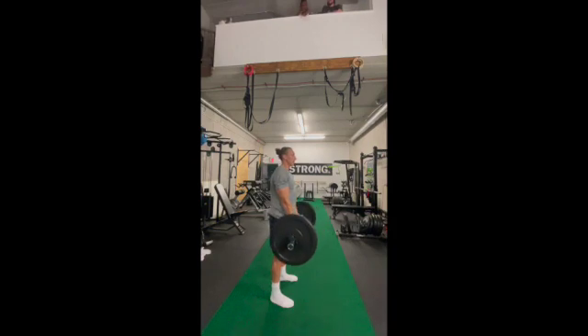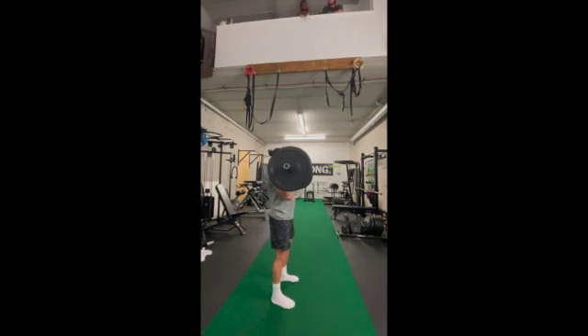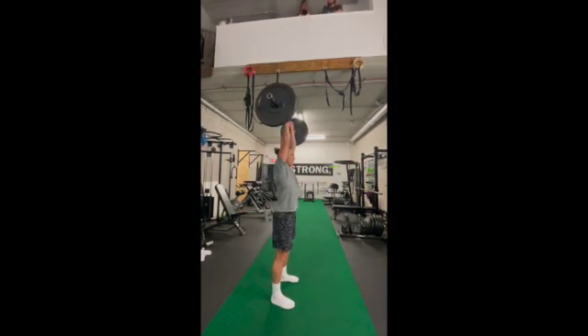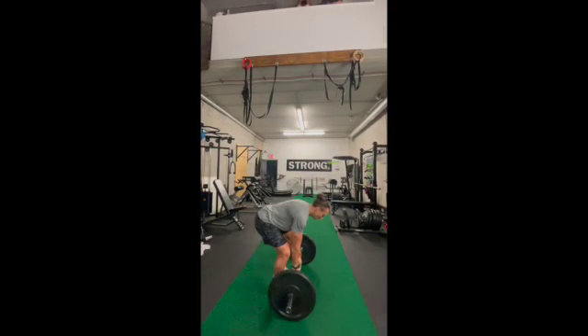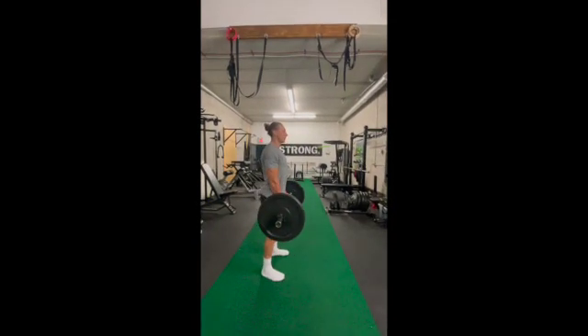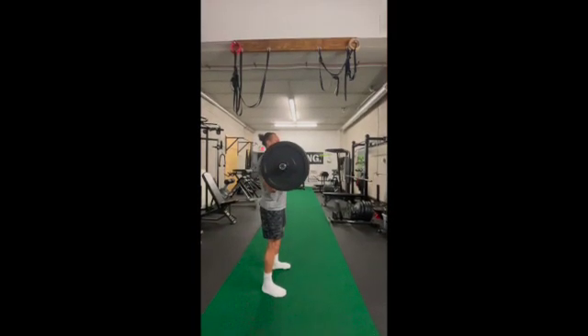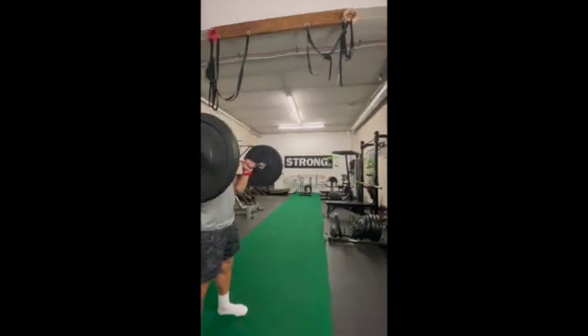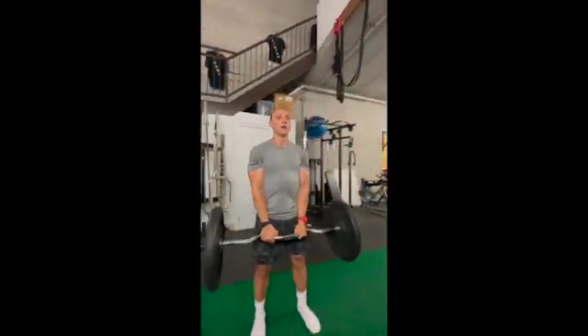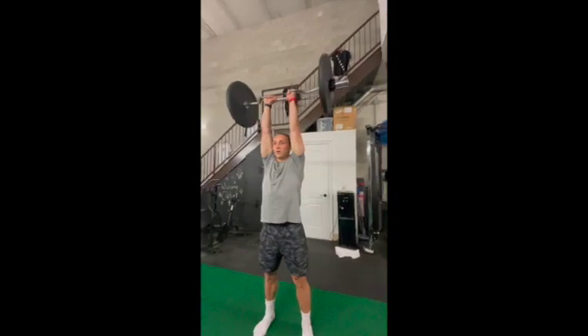We want to take both elements of the curl and the press and mash them together. One of my favorite cues for this exercise is to ensure the glutes are tight — that's going to ensure our posture is strong and we get the most out of not just the arms during the curl, but also during the press. If the glutes are on and the abs are on and both are in check, you're going to be set.